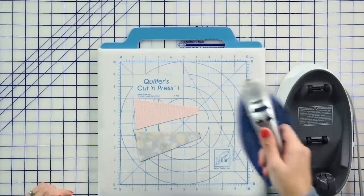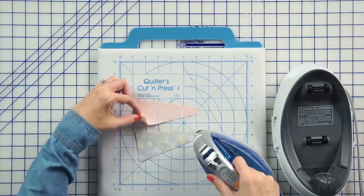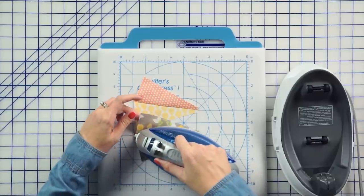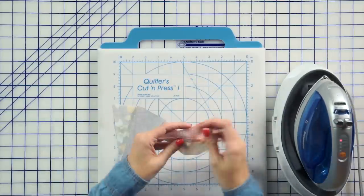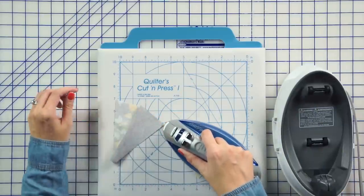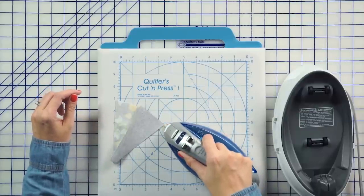Now we're going to set our seams, and we're going to press to one side, and we're going to press open. Usually just finger press and just let the iron go right over that seam. Since you're working on the bias, you don't want to move your iron a lot. You just want to press.